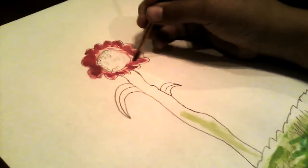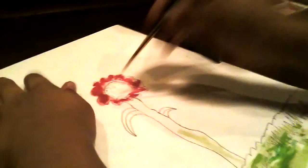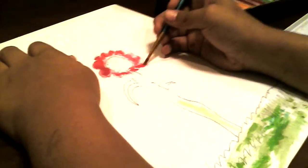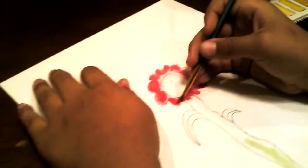The skinny paintbrush can also get all the small details into the flower or any drawing that you have. This was a good thing to have right now.